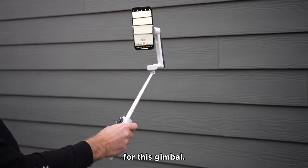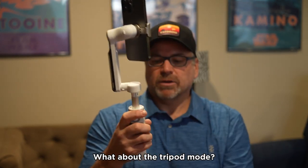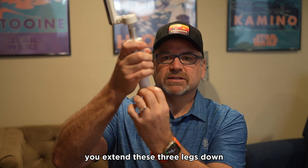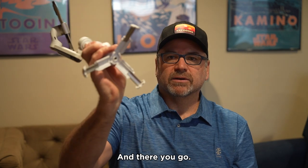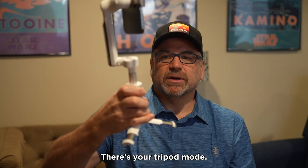You can also pull out the gimbal and now you have a selfie stick mode — something that's quite unique for this gimbal. Extend that back down a bit, flip it up. What about the tripod mode? This little handle that extends down — you extend these three legs down even further, lay them out, and there you go. There's your tripod. Set it down, it's pretty stable.